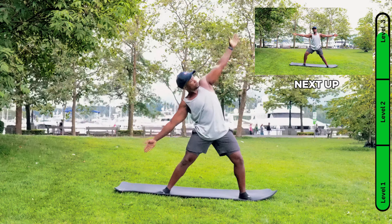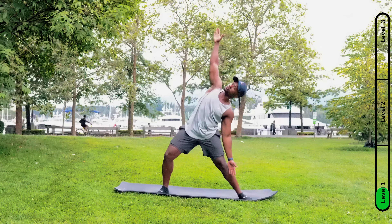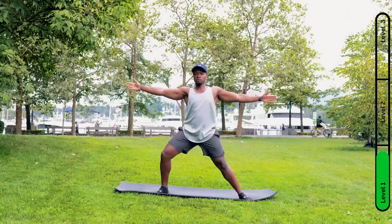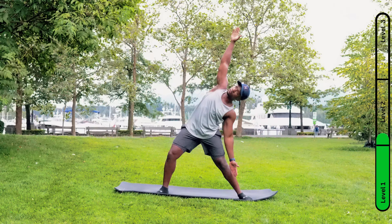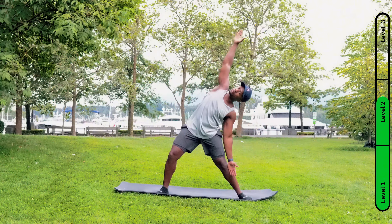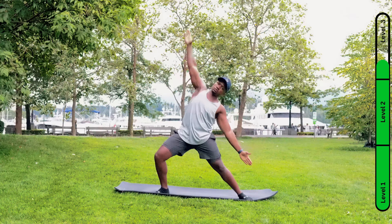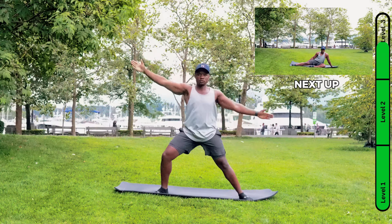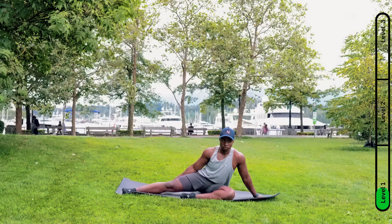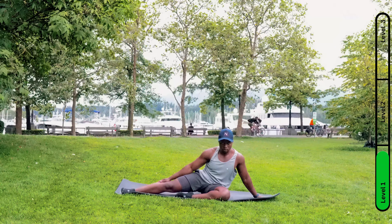Five, four, three, two, one. Now we're going to switch to the other side. Next we're going to go on the mat to stretch our hamstrings and our lats. We hold so much tension in our sides that we don't realize.